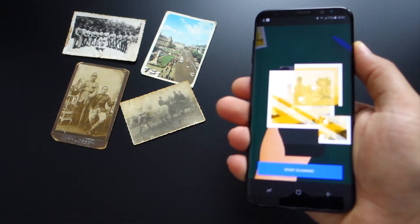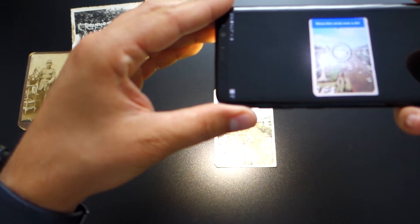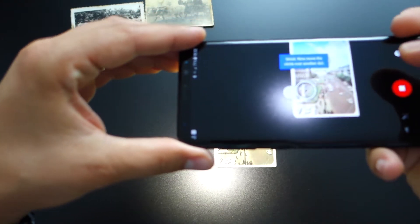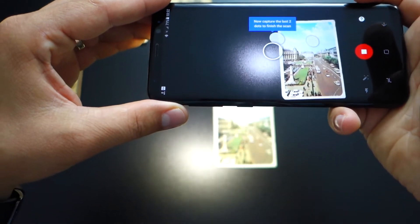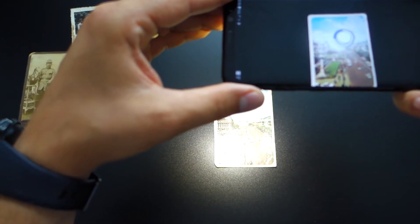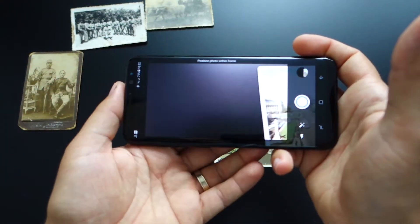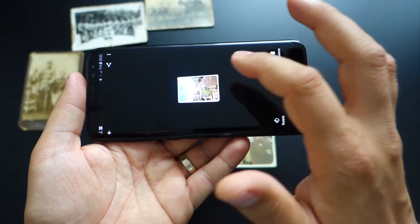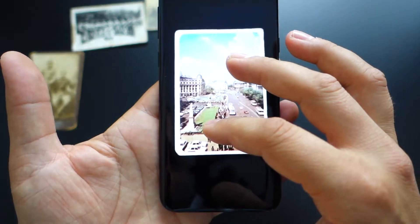If you use the flash, you won't have glare on your final images. As you can see here, these are the steps — just take 4 pictures and the application will do the rest. It's very simple. There's also a short tutorial when you open the application. This is the result — it's impressive because you don't have any glare on your final image.